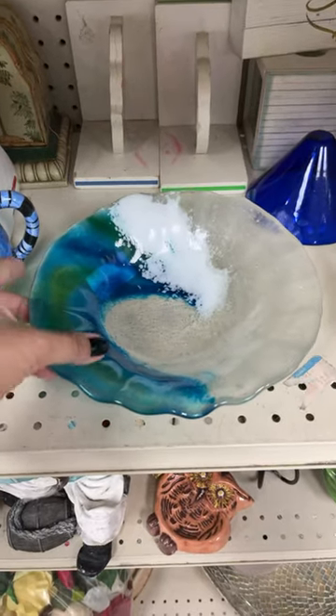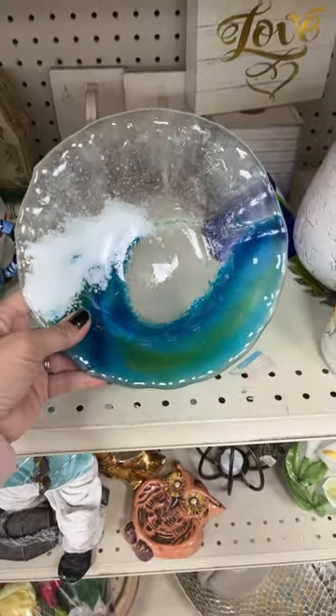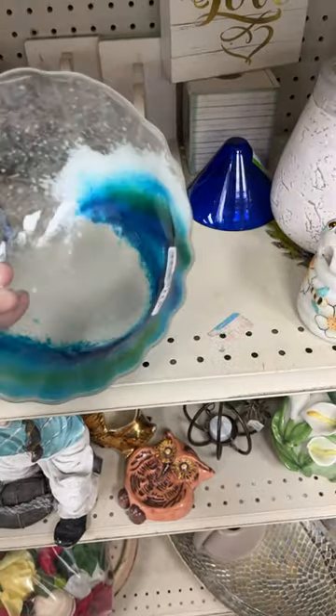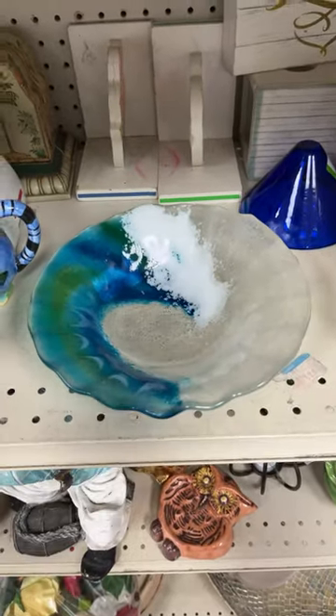I really love this fused glass bowl right here. It has like an ocean wave on it. I really like the colors and it does look like it's in good condition. I don't see any like chips or cracks on it at all. And it's $6.99 today so I think I'm actually going to grab this to go with all of my beach decor.